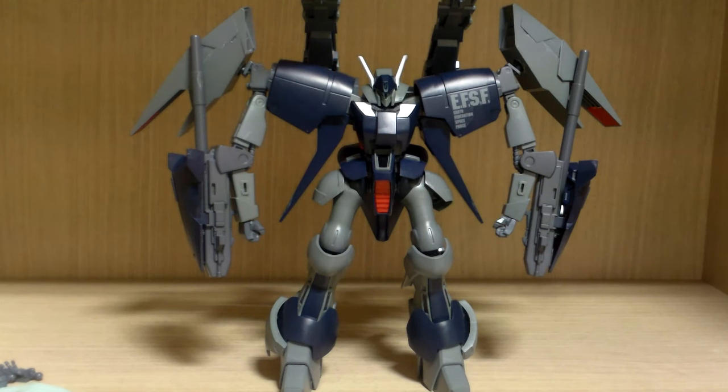Hello YouTube, this is Charlie426 and today we have the review of the premium Bandai exclusive HGUC Byarlant Custom zero two, or Unit Two. Now this is what the Byarlant Custom was supposed to be — the one we saw in the OVA/anime was like a prototype version. In the manga version there are technically three of these at Torrington Base.